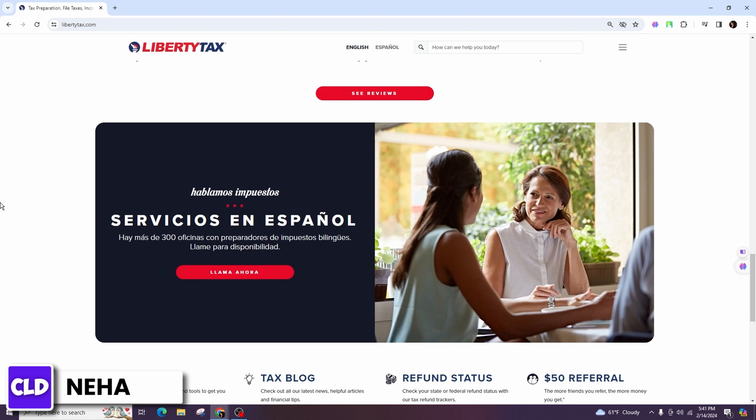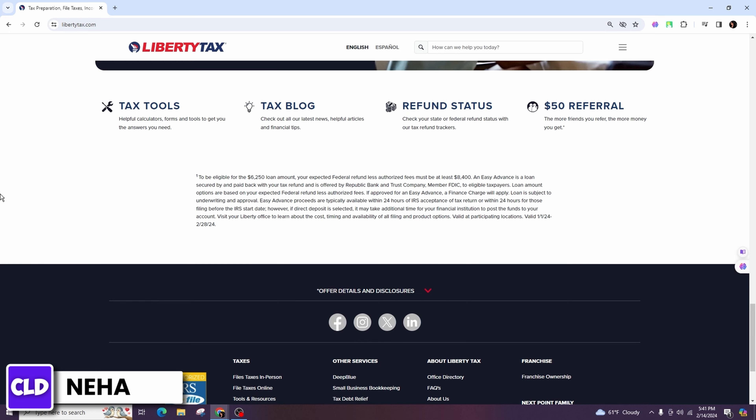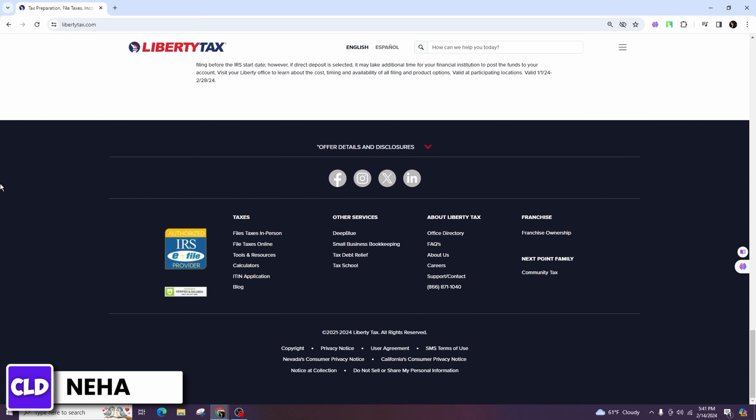Remember to file your taxes by the deadline to avoid any penalties or interest charges. The deadline for filing federal taxes is typically April 15th, but it can vary slightly from year to year, so always check the current year's deadline to ensure compliance.